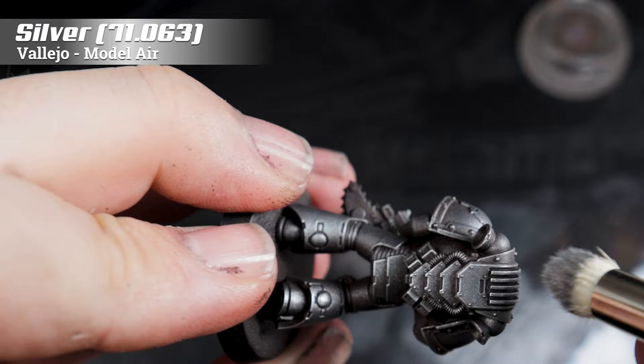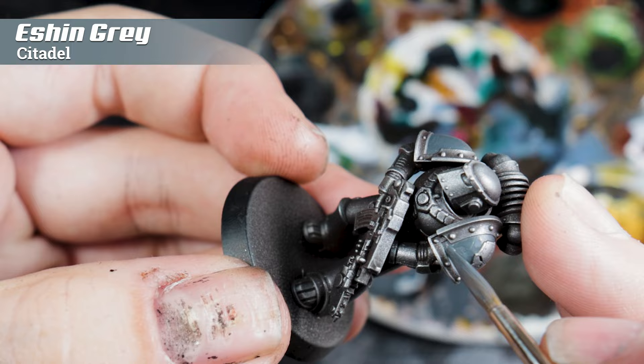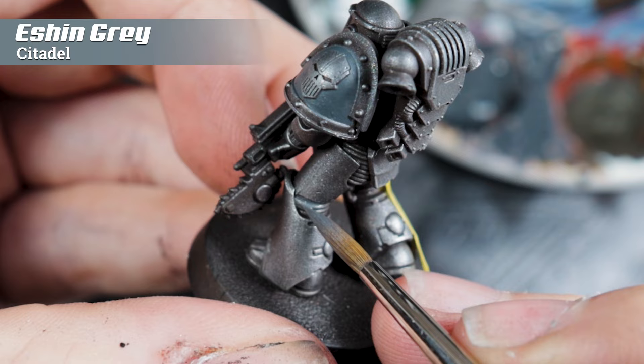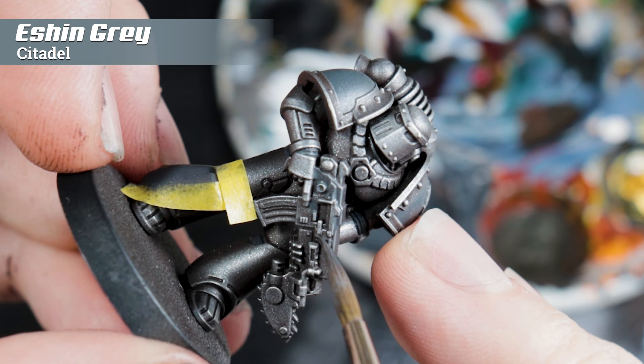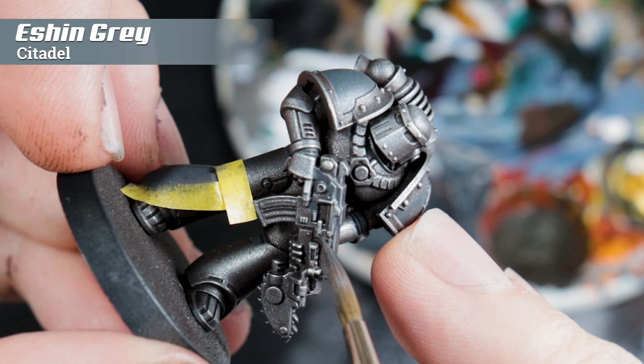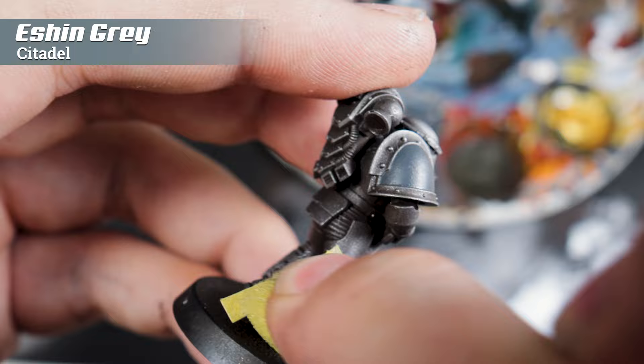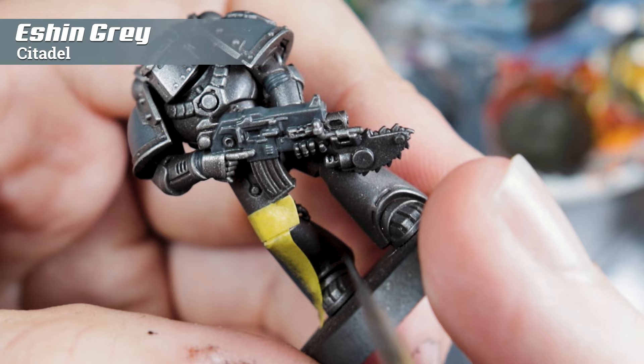Whilst Games Workshop's typical painting approach would have you start with the darker color and edge highlight, what I'm doing here is painting all the areas that are going to be black. With speed painting I generally tend to start with the mid-tone and then shade it down from there, adding a bit of highlight if necessary — so this mid-tone is a great step for the next part of the process.